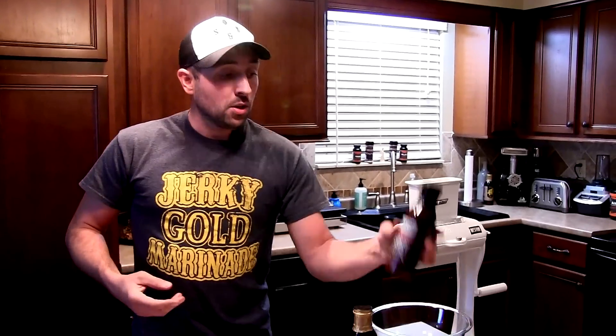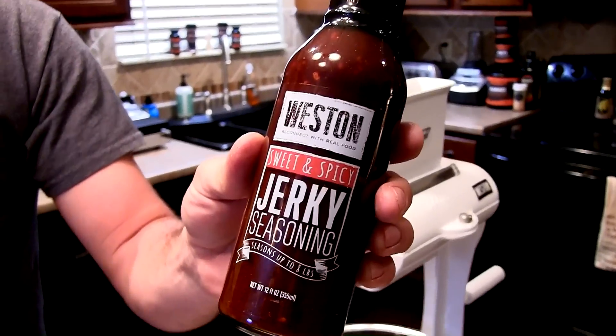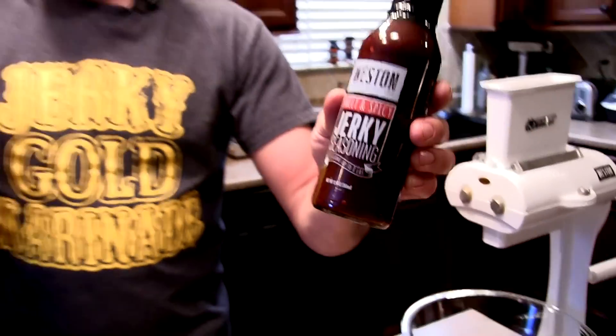Jerky Gold is my go-to marinade for all my jerky and it's also applicable for many other things as well. The second one is Weston Jerky Seasoning Sweet and Spicy. I've never used this before - Weston was nice enough to send me a bottle, so it's my first time and I figured I'd share it with you guys.